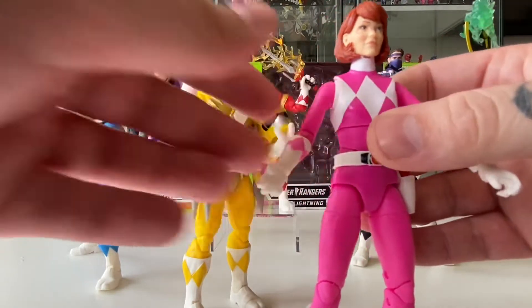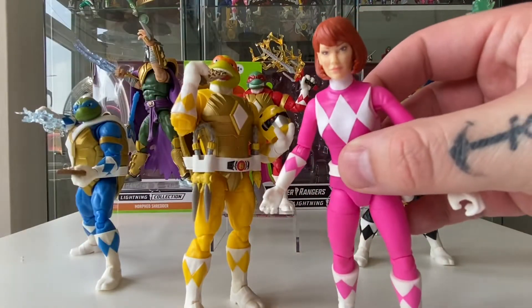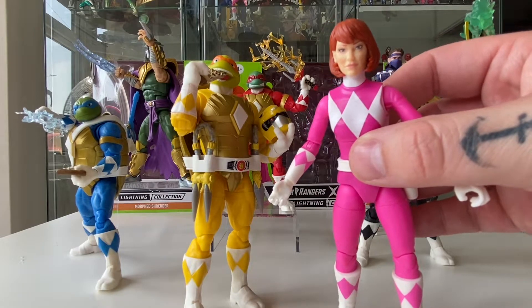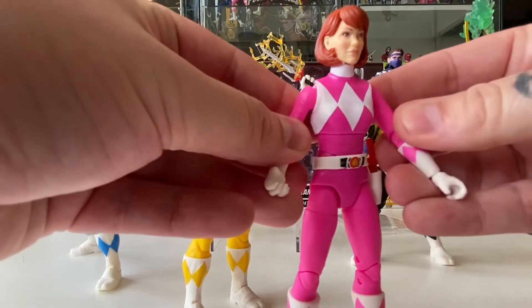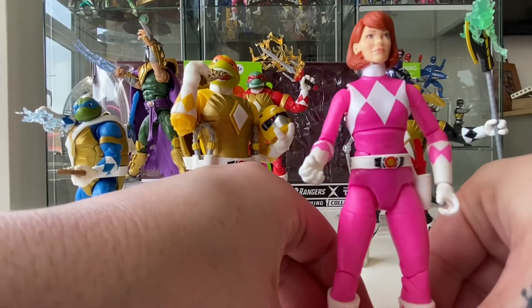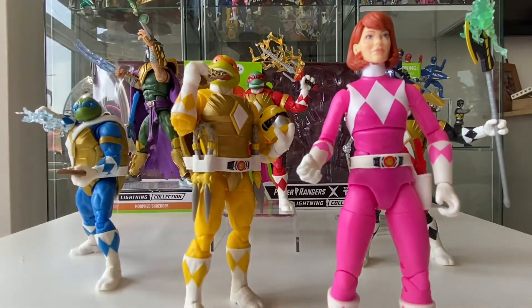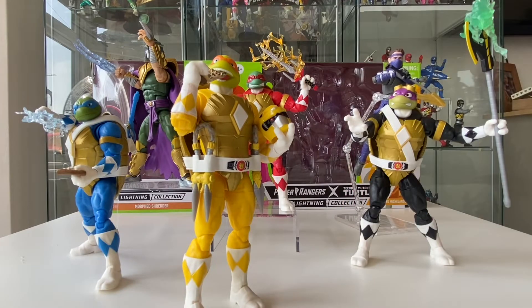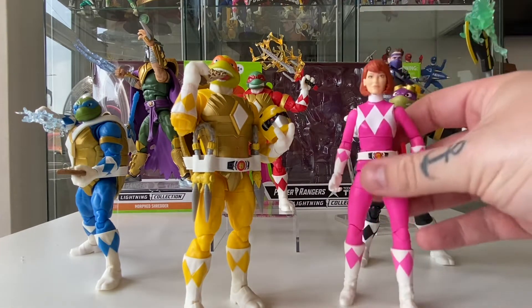The face sculpt on her is nice — gives a really nice comic book feel but with a little bit of realism to it. Everything is the same on her minus the skirt pretty much.